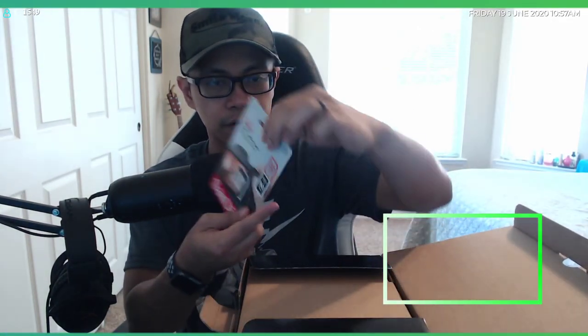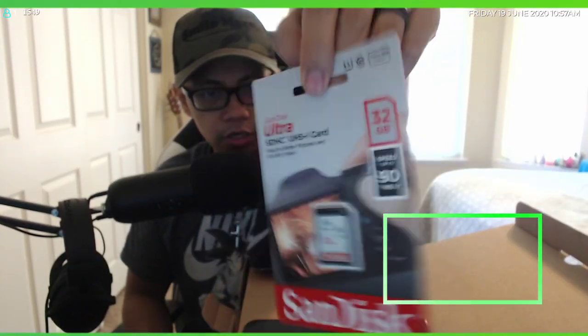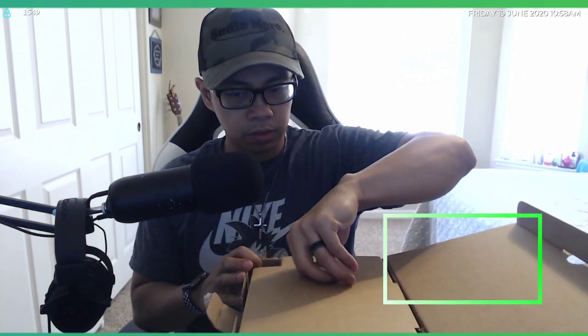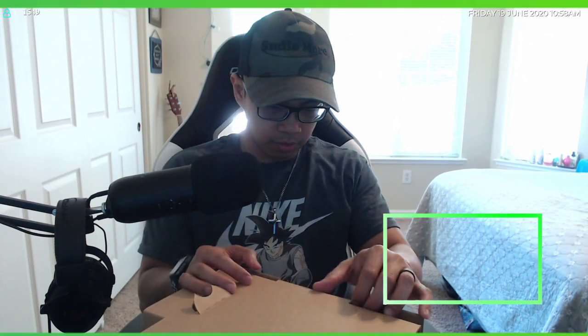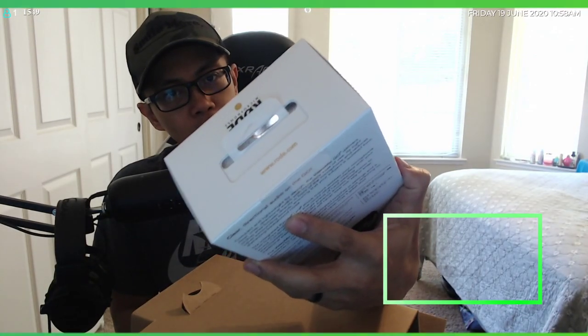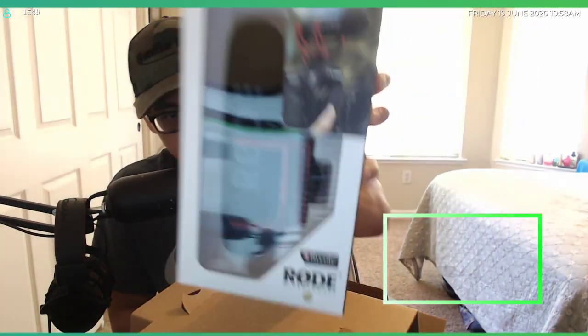Right on top you've got a 32 gigabyte memory card — put that to the side. They boxed this pretty well. First one out is the Rode VideoMic Go, a lightweight on-camera microphone — a must if you're going to do a lot of vlogging.